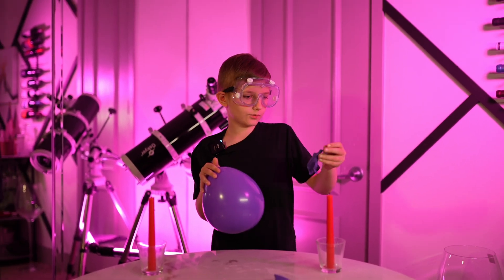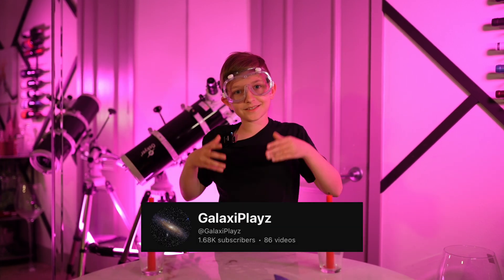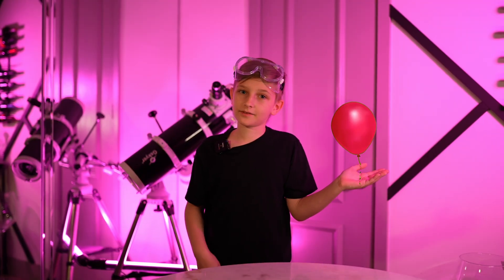Do you know what happened here? Why did one balloon blow up but not the other? I'm GalaxyPlays. Let's figure it out. Today we're gonna do something really cool and surprising. Today we're going to play with balloons and fire.